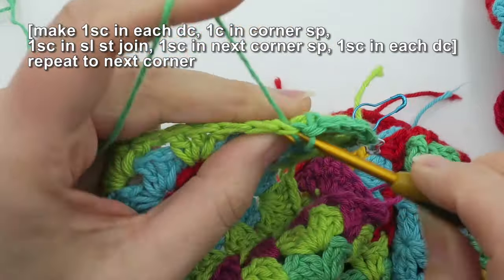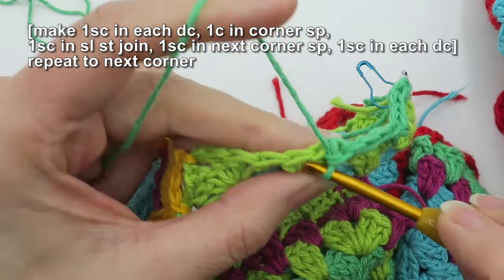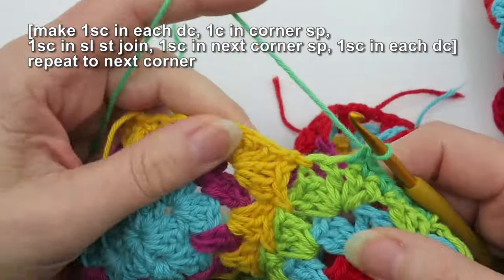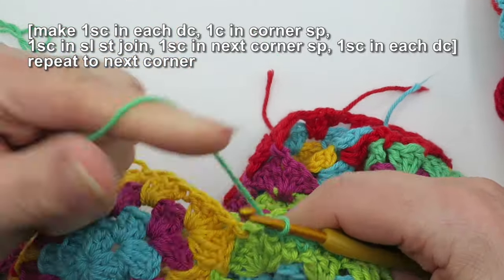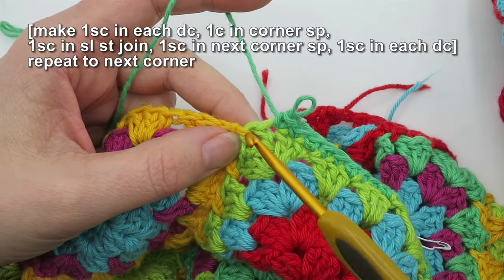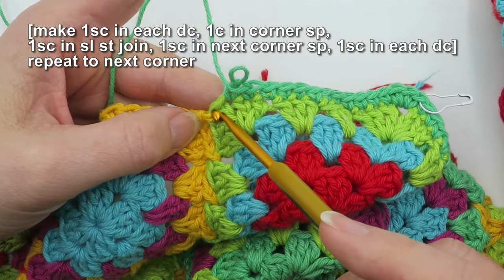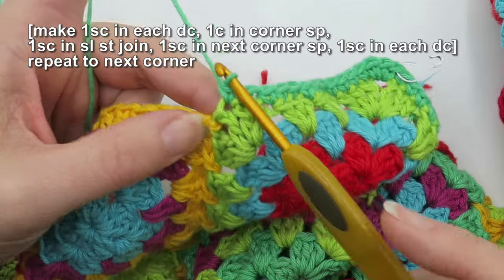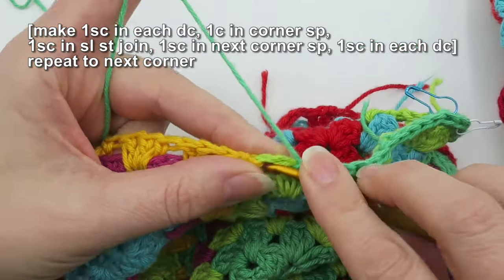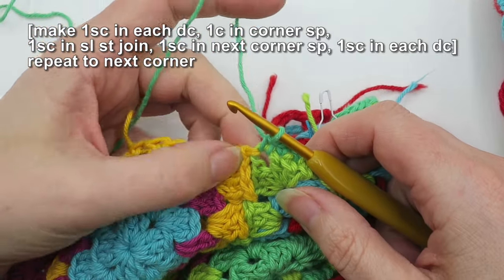I'm going to put one stitch into each stitch from the granny square — each of these double crochet clusters. When we come to a corner, we need to remember about the symmetry of the corners. Your granny square had a chain-two in each corner, so one chain belongs to this side and the second chain belongs to the other side. We're going to count the chain-one space as if it's a stitch and put a single crochet into that chain corner.